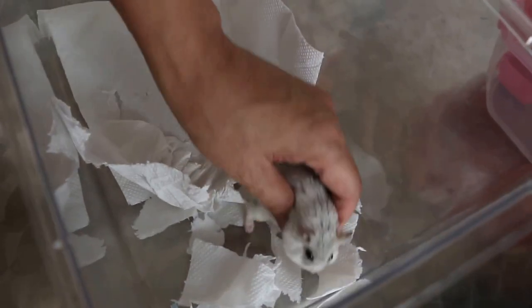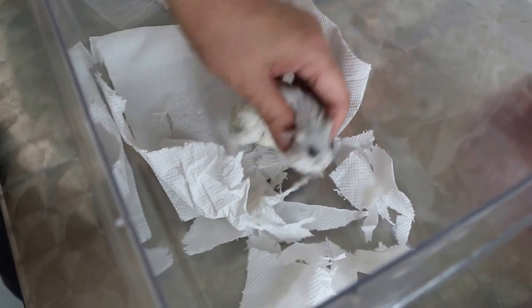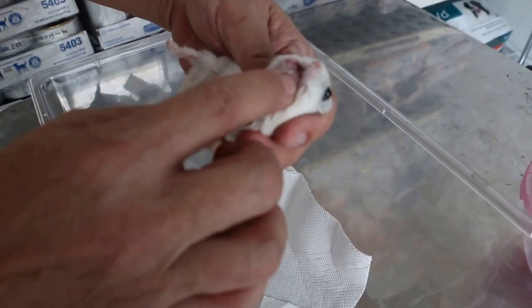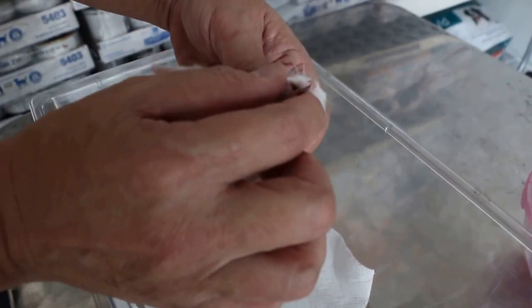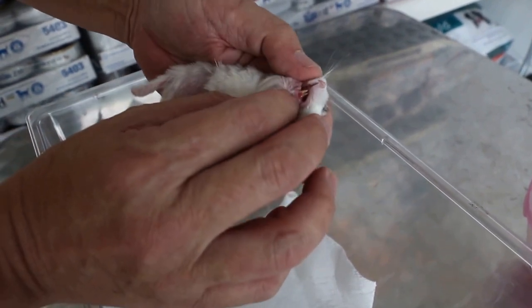You're just squeezing here and then he opens his mouth. This part is quite simple. There's a side here. His teeth are quite okay — you can see they're not overgrown. You can see the hamster's teeth.